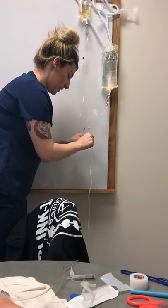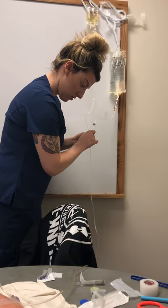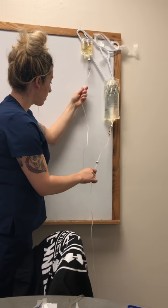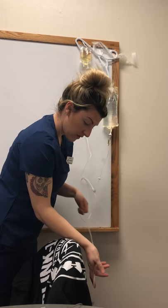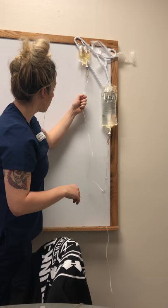We'd want to clean this little part that we're hooking up to. Make sure everything is open, squeeze this to make sure the drip chamber is full, make sure everything is open down here — and that's it.